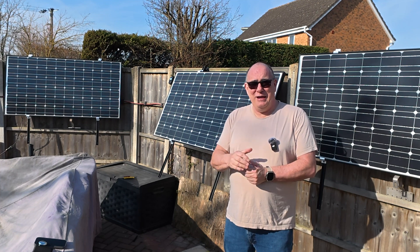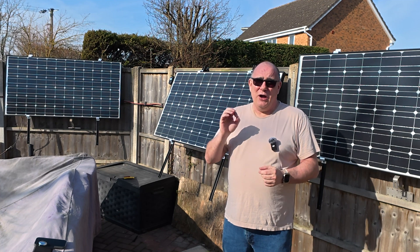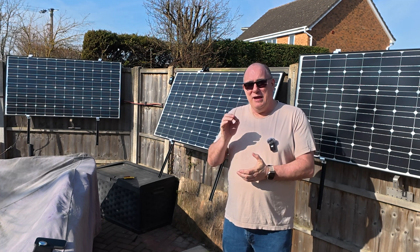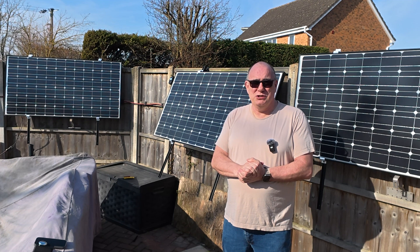Come back at the end of May and I'll let you know how they did. I hope this short review has been useful. If anyone is interested, hit me up in the comments and I'm happy to answer any questions you've got.